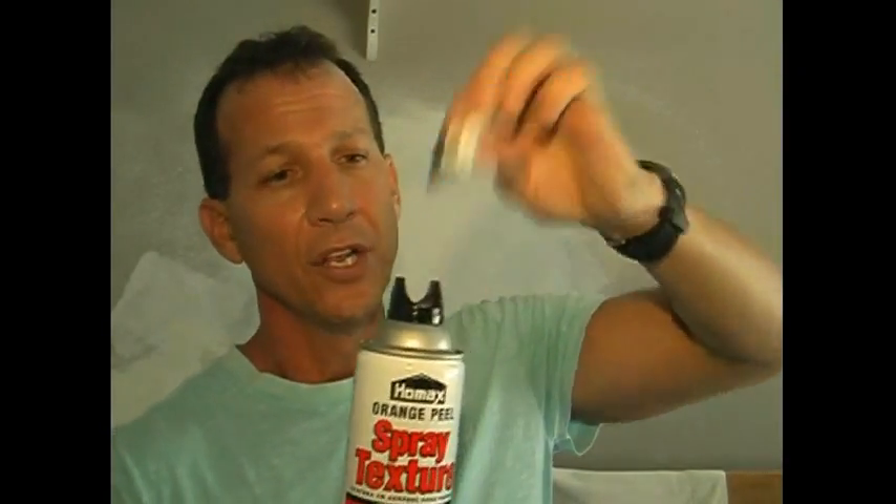That's it — it's finished. The great thing about this Homex spray texture is that you don't need a compressor, you don't need a hopper. All you need is this can. It's perfect for small jobs. If you have a large job, I'm going to show you how to use a hopper and a compressor for large jobs and different textures. But this is perfect for matching what you have on your wall — they have all types of designs and it works great. When you're finished, take this tip off, clean it out real good, put it back on, put your cap on, and it's good for several more jobs.